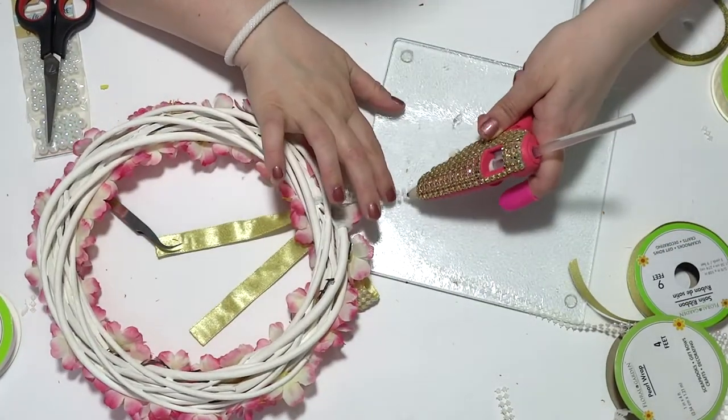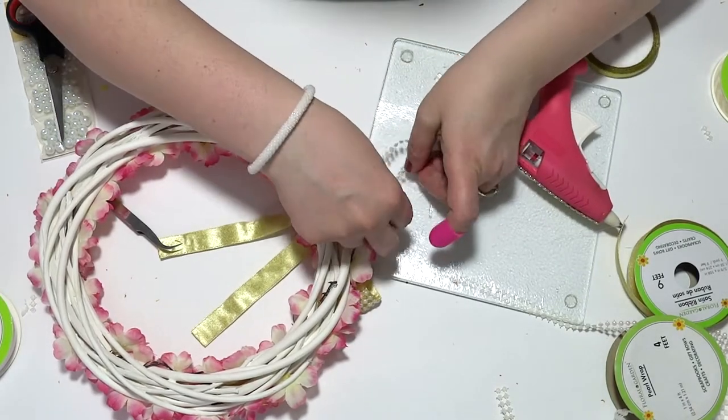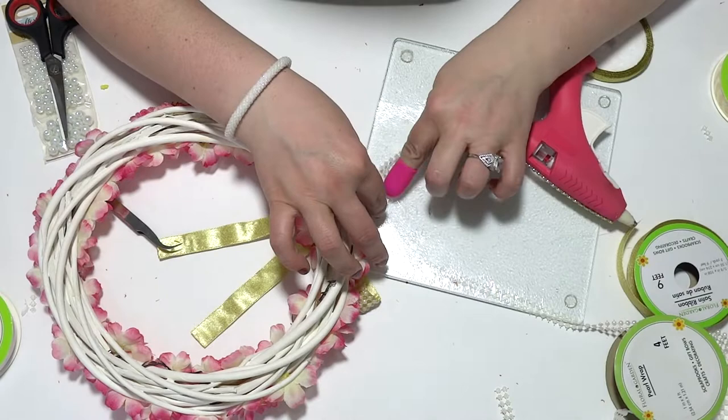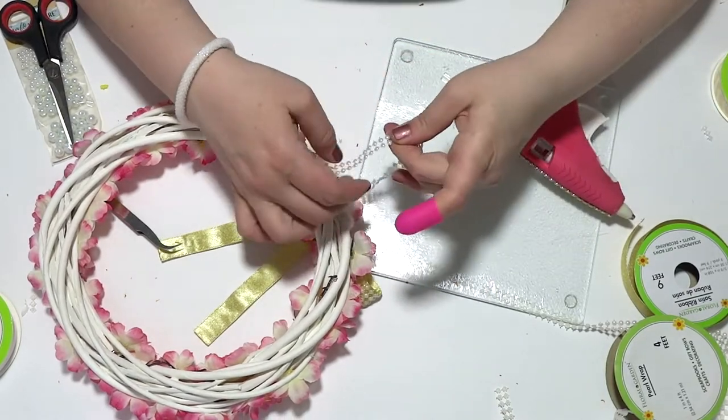To hot glue this type of ribbon on top of each other, it's best to use either some kind of a mirror or tempered glass like I'm using here, with the help of my little pink thimble.